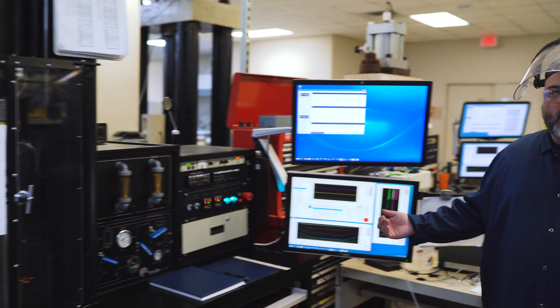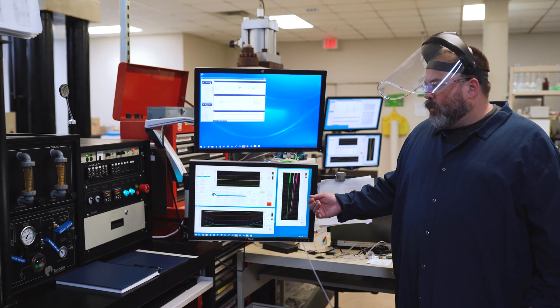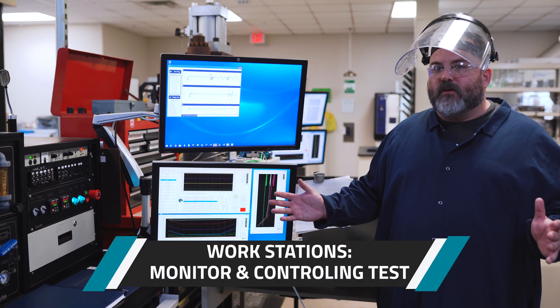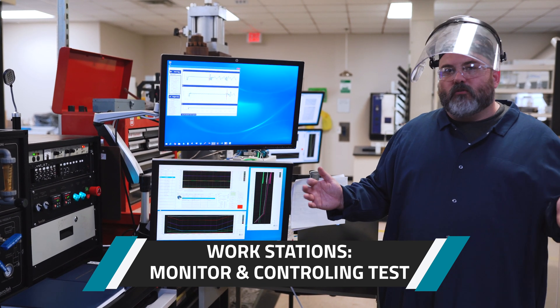Our workstations are where we monitor and control our tests. We have segment tests that we can pre-define, or we can control on the fly. That gives us a lot of flexibility in regards to test design and what we're trying to do.